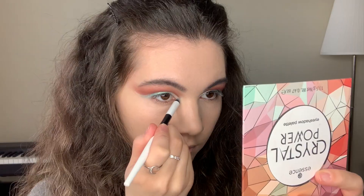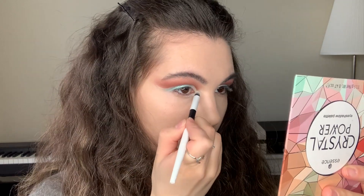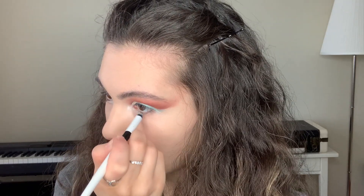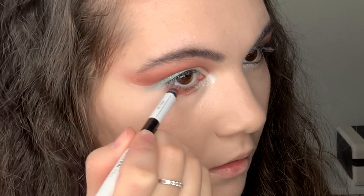I put the white shimmer shadows in my inner corners and also under my lower lash line. Then I'm taking purple shimmer shadows and also applying them on my lower lash line.